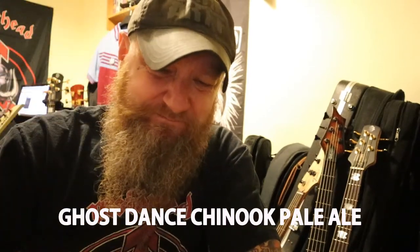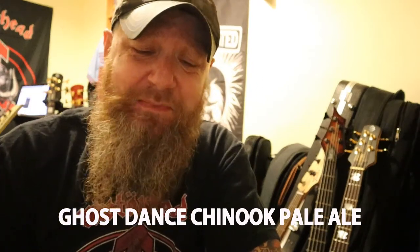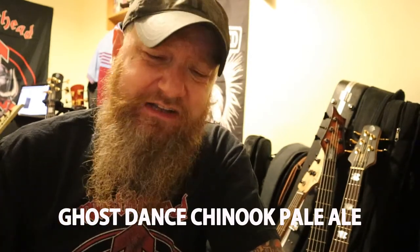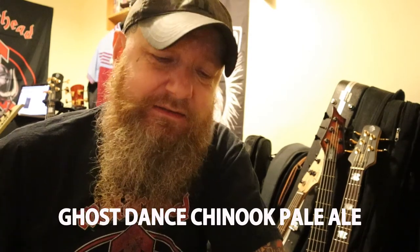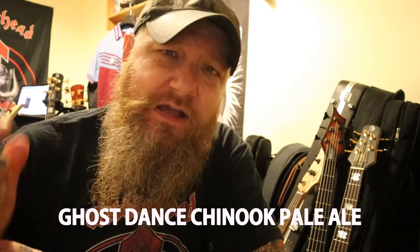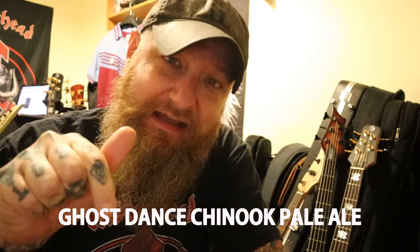3 out of 10 — not recommended. Actually, if I said 3, I'm revising that: I'm gonna give it a 1 out of 10. That's going down the sink — I'm not drinking that. Bad. Bad. Bad. 1 out of 10. Not recommended. And remember, life is too short to be drinking shitty beer — like that.